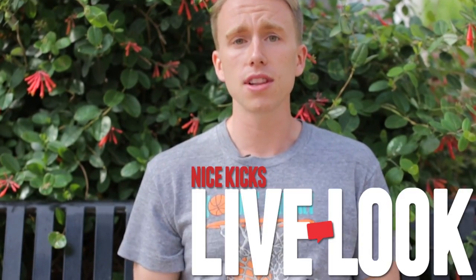What's up everybody? This is Ian Stonebrook and we're here today with a live look at the Supreme Times Vance Chukka from the Floral Collection.